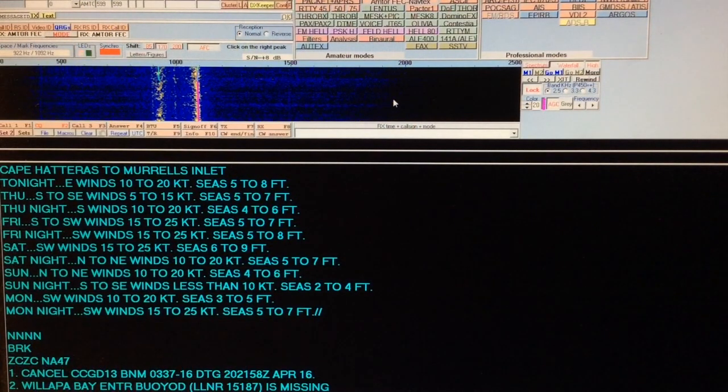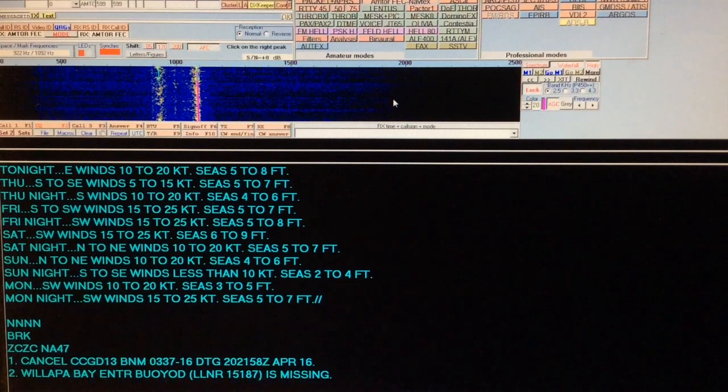There's other software out there you can use too, such as FL Digi. This one here just seems to work well in this mode for me.